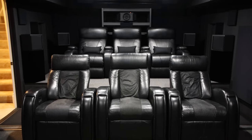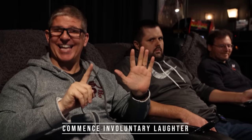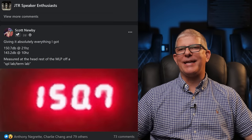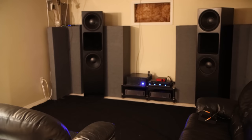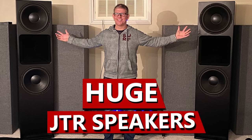Tony is now working with JTR in sales, but at that time he was just one of their great customers. To this date, having done probably over 50 home theater tours on this channel, Tony's is by far one of the most incredible home theaters I've ever experienced. Then we went to Scott Newby's — a killer system in a really small room with ridiculous amounts of bass, recently hitting 150 dB, which is insane. Then I went to Jeff's house where he had the 215 RTS towers in a two-channel setup — absolutely phenomenal.